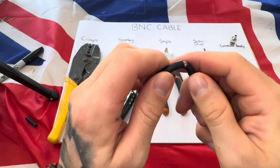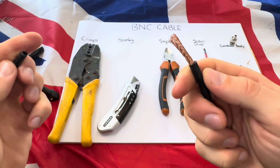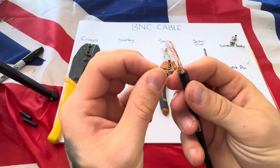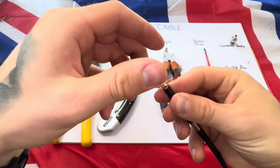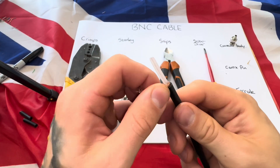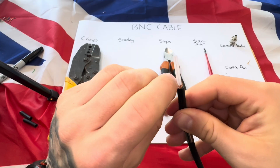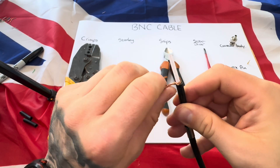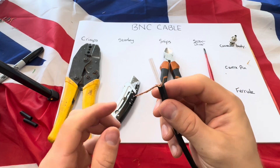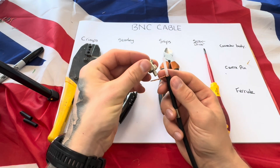You can pull the end off, and as long as you haven't pressed too hard you won't have cut through the inner sheath. Work that around and then just twist, and you should have something that looks just like this.